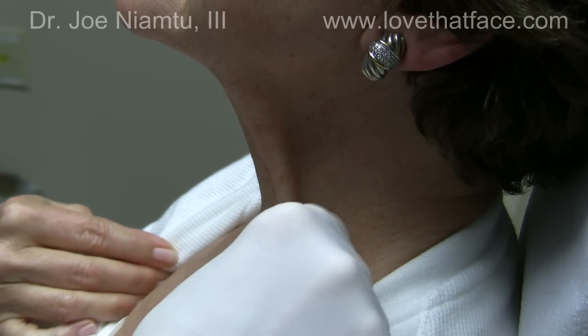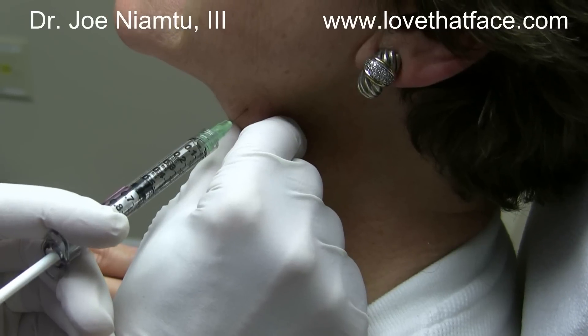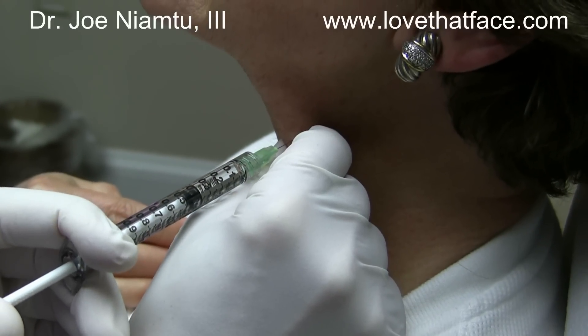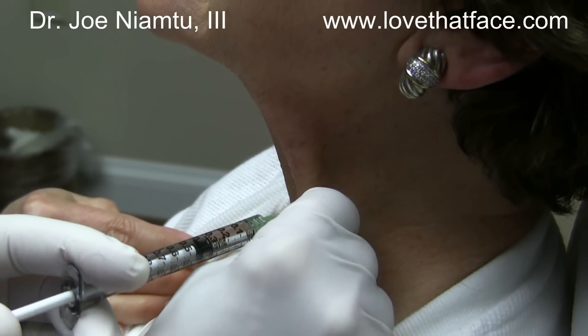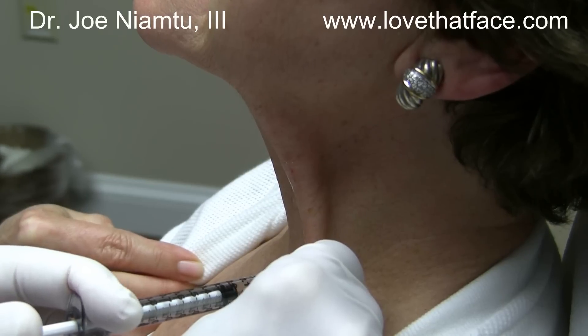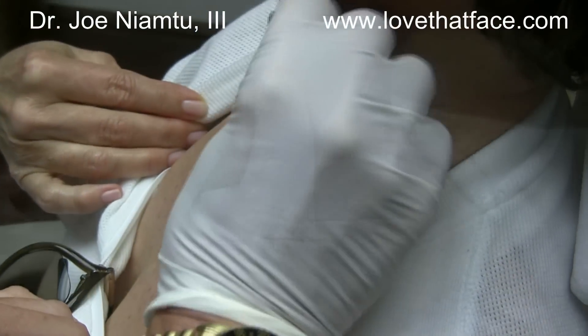We're going to inject a little bit of Botox in the platysmal bands here. This is something you have to be experienced with and very careful about, because you don't want this to get on other muscles in the front of the neck. We're usually pretty conservative with this in our injection.